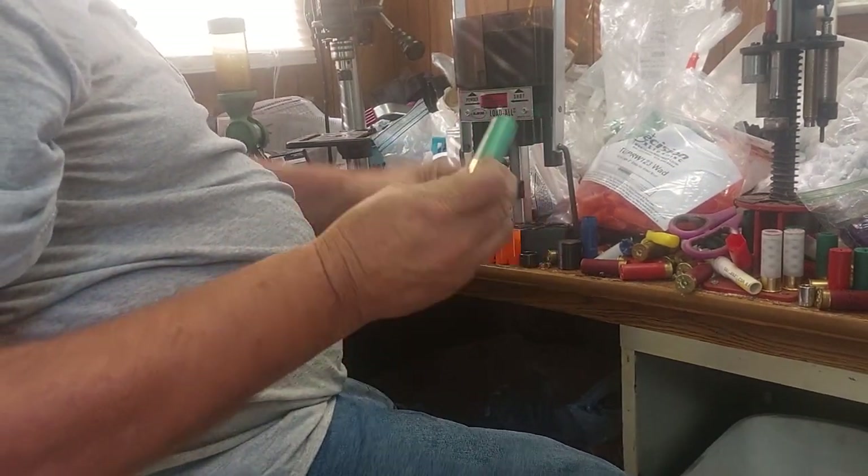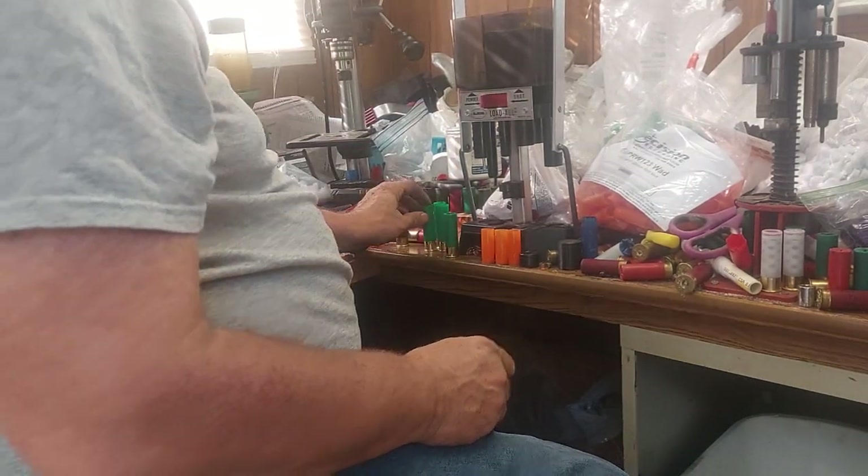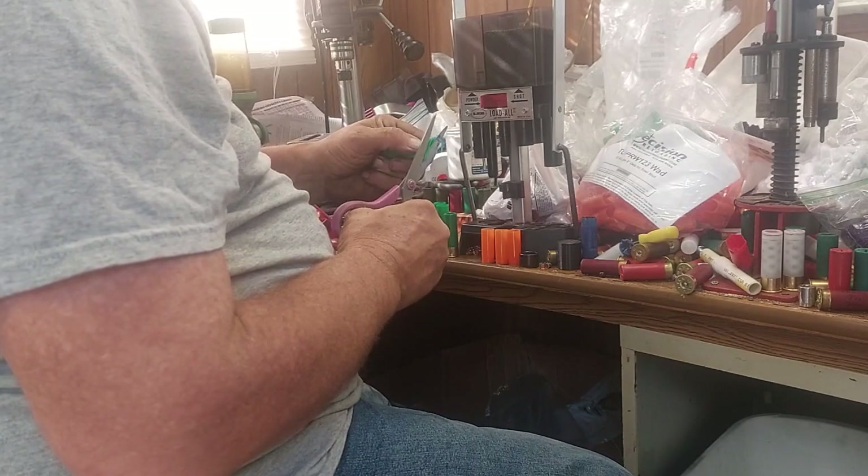24 pellets of #2 buckshot, 26 grains of Long Shot — we're going to see how these pattern today and what kind of speeds we're going to get out of them.